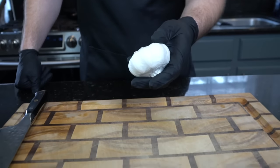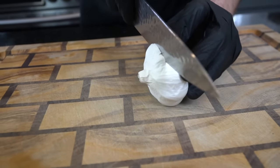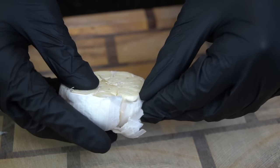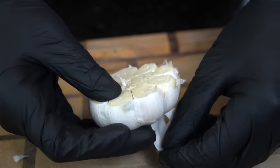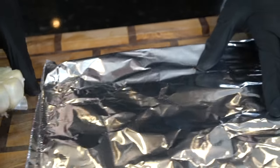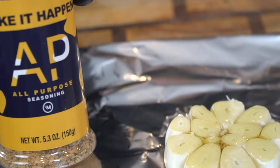Alright guys, meet me in the kitchen, let's make it happen. First things first, we're gonna get started on some roasted garlic. For that, you're gonna need one head of garlic that we're gonna slice down the middle like you see me doing right here. You wanna peel some of the skin off, go ahead and preheat the oven to 400 degrees. This garlic's gonna go into that oven at 400 for about 40 minutes.